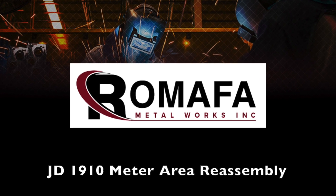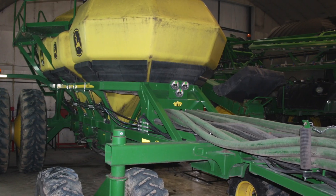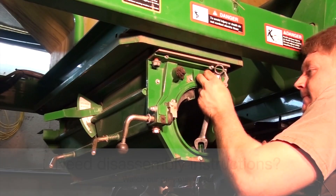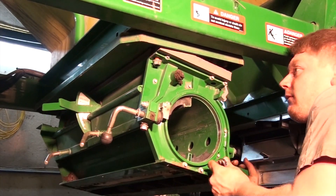In this video we'll be showing how to reassemble the meter area components with our MAFA stainless steel parts for the front tank on a tow-behind hydraulic drive 1910 with a six-run double shoot configuration. You'll notice the centre and rear tanks have already been completed. Also refer to our previous video where we showed the disassembly of the meter area.